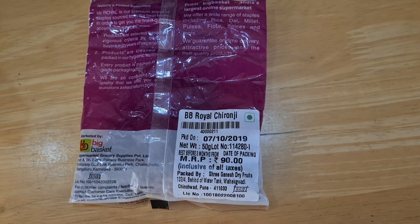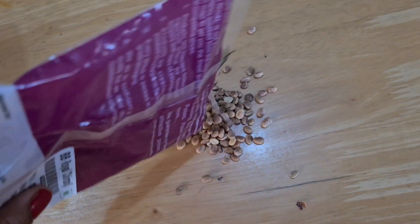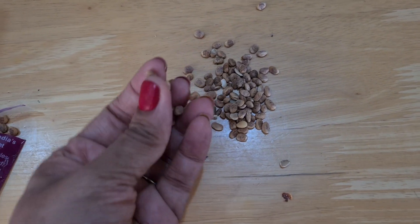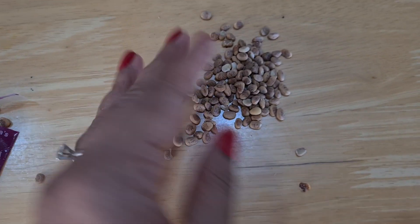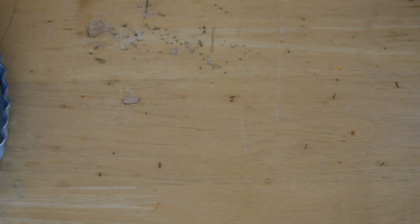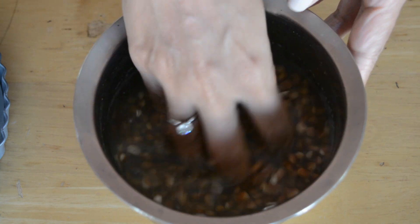We are going to substitute the dal with buchananya, or chironji seeds. Let me show you the packet — these are tiny seeds which almost taste like almonds. If you don't have these, you could substitute with melon seeds or similar, which will taste very similar. I like these because after soaking they look almost like the black dal and have a similar texture.